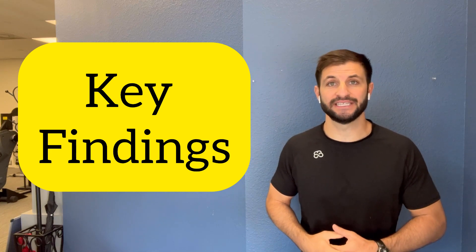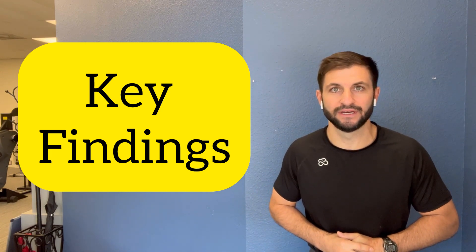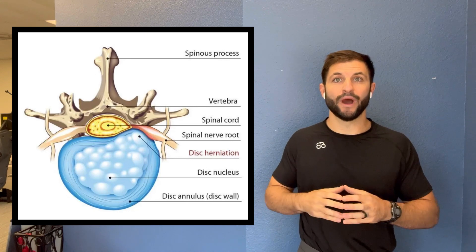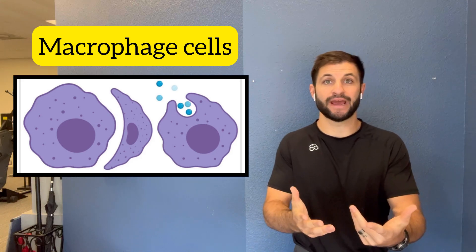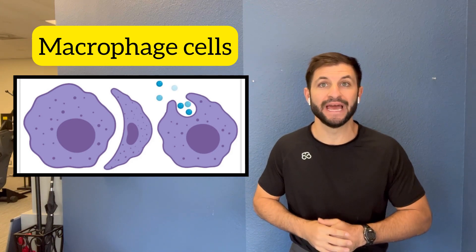It may surprise you that the bigger herniations can do just as well, if not better, than the smaller ones. An extrusion can reabsorb back to the center so that your symptoms and mechanics can start to go away — you can heal. A sequestered disc, where the gel-like center has broken off into the spinal canal, can also heal, but it looks different. Macrophages — highly specialized cells — will go through that area and actually eat away at cellular debris, chomping away like Pac-Man to restore your body's mechanics.